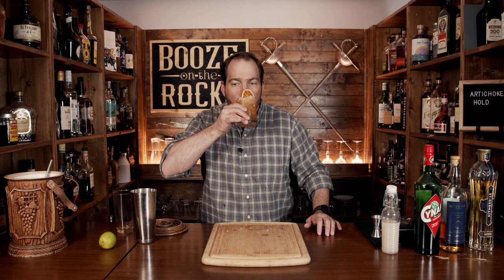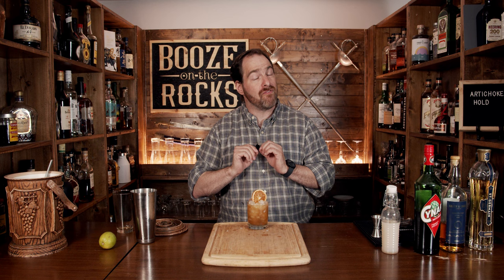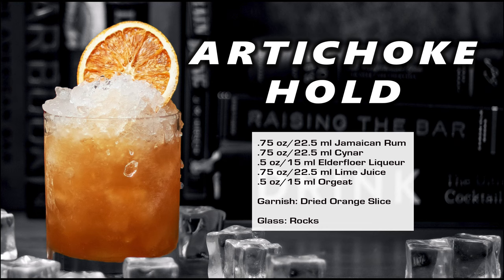Give it a taste. Really good! You get that artichoke flavor — it's light, it's bitter. You get the banana and the funk from the rum, a wisp of almond from the orgeat, and it's just got that little bit of something that the elderflower liqueur brings to it. It's a fantastic cocktail. If you like cocktails like this, take a look at the recipe card right here.